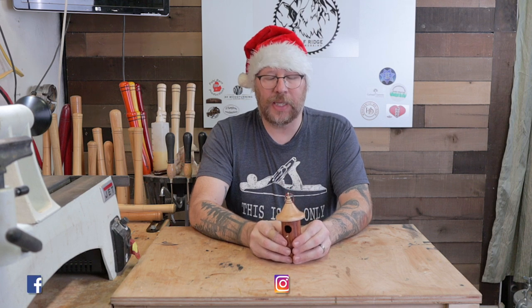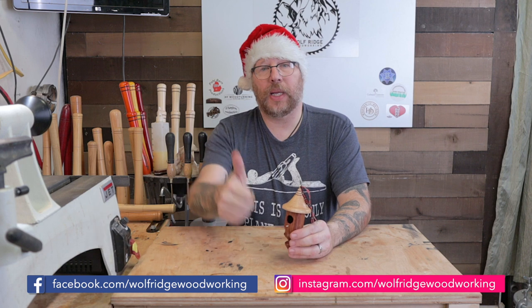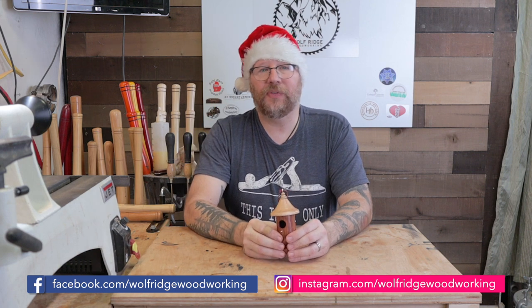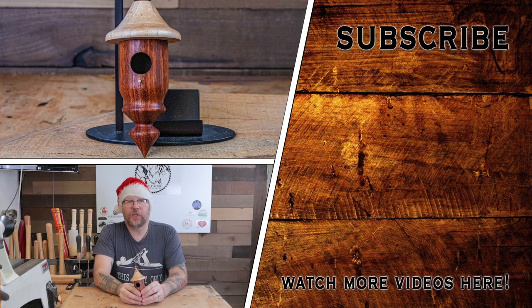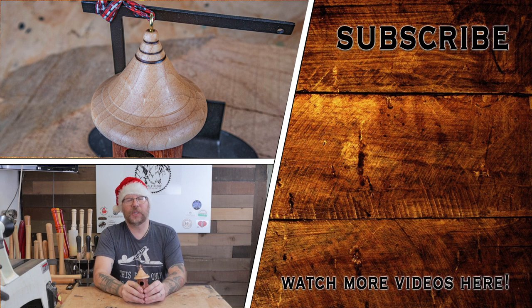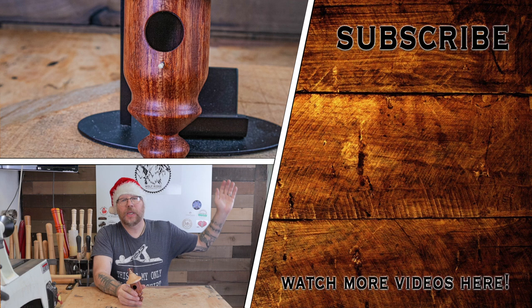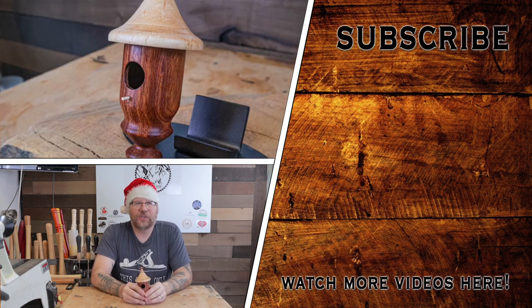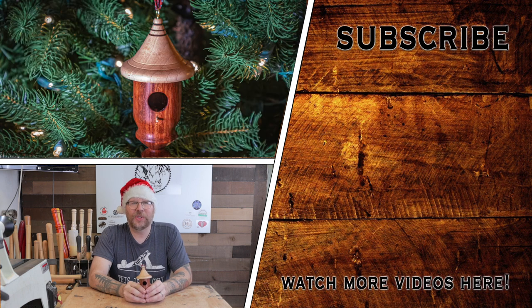This is going to be the last video of 2019, and I really appreciate you sticking around. If it was something that you liked, give me a thumbs up. If it wasn't something that you liked, give me that thumbs down — but tell me why you didn't like it so that I can improve. If you want to see other videos of other projects, click down here. If you want to become a subscriber, click up here. Click that bell so that you're notified when I upload a new video. And as always, I wish you and your family a blessed day. Thank you.